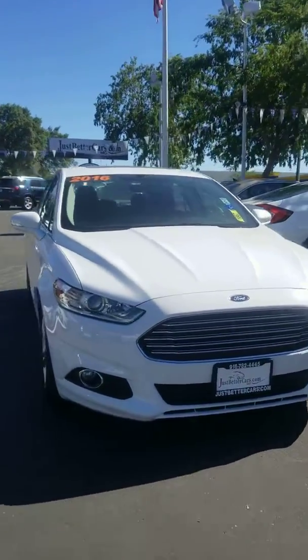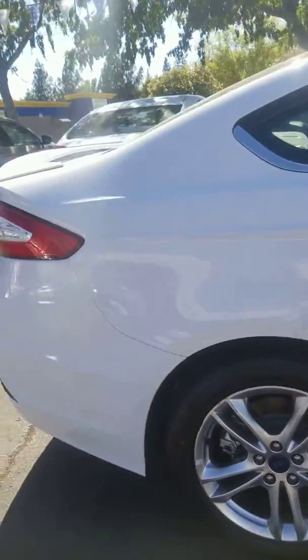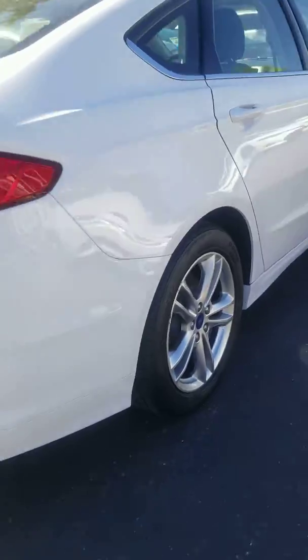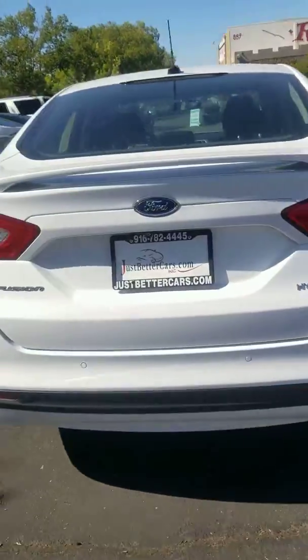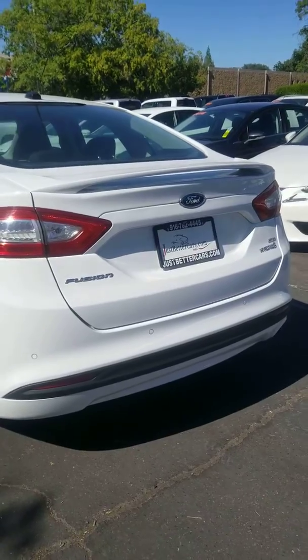Here's the 2016 Ford Fusion Hybrid you inquired about. The paint is in excellent condition, no dings or scratches. Tires and rims are good. It does have a backup camera and the rear parking sensors.